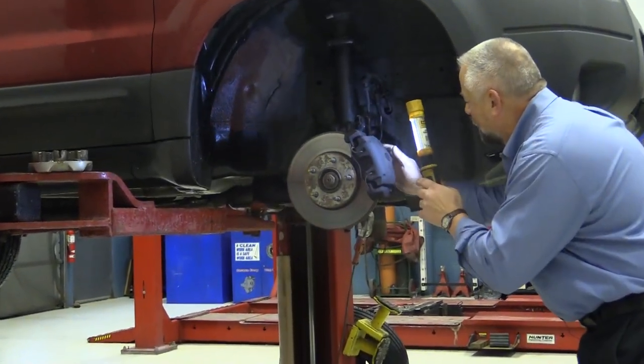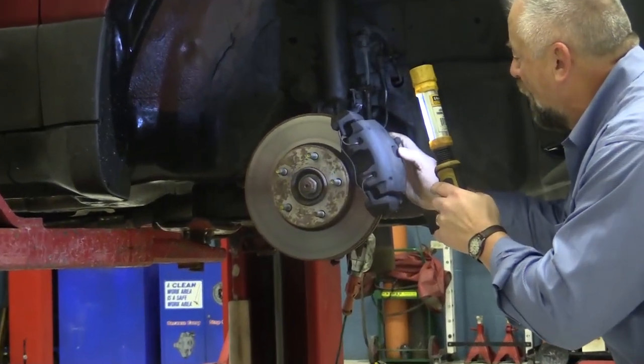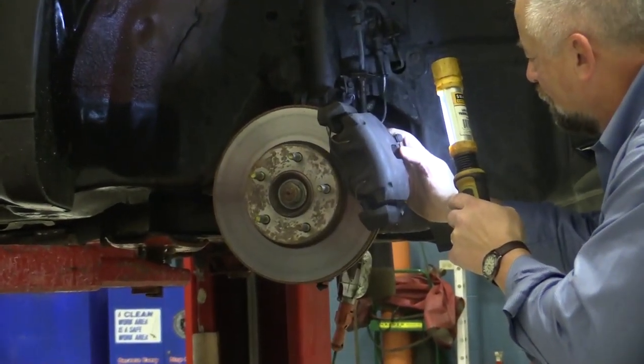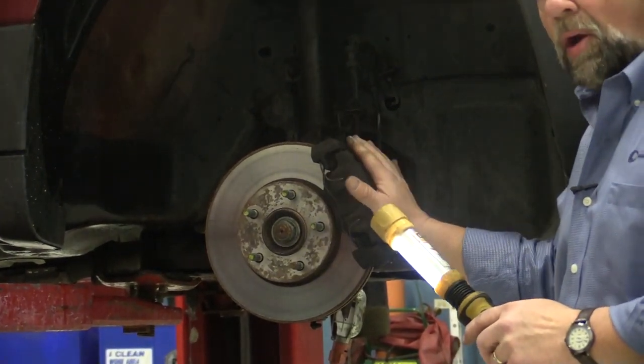Okay Frank, go ahead and hit the brake pedal. I see it come out — now take your foot off the brake pedal — and I see it relax back in. So this caliper is operating correctly.